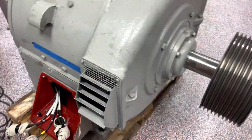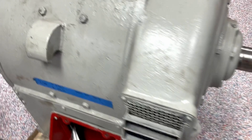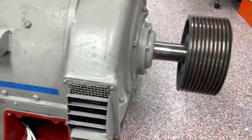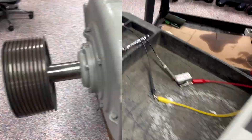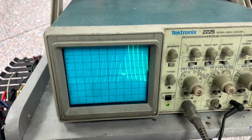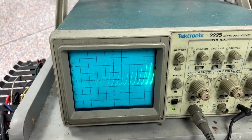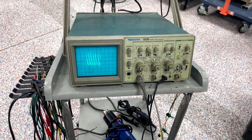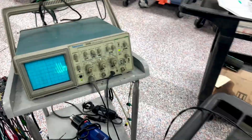Here on the oscilloscope, we are monitoring the firing of the SCRs. You can see the waveform of the SCRs as the drive maintains the speed of the motor.